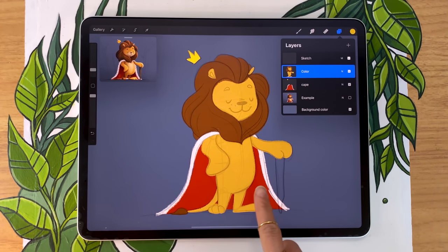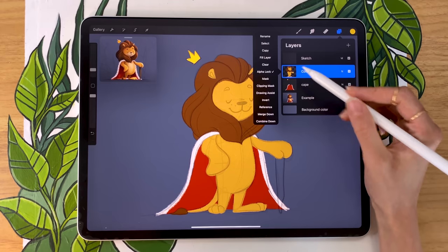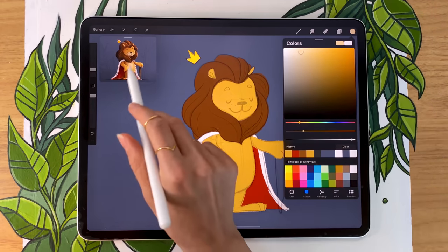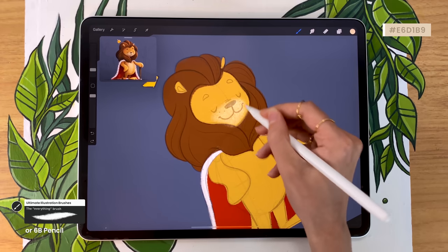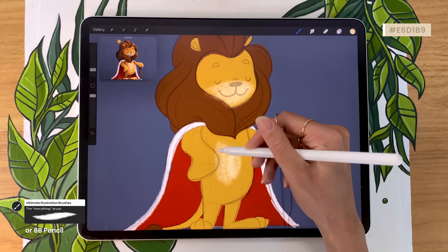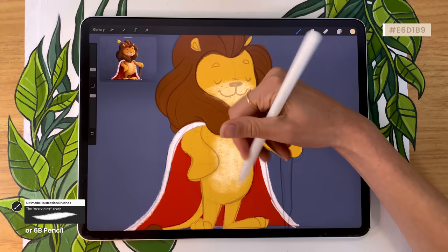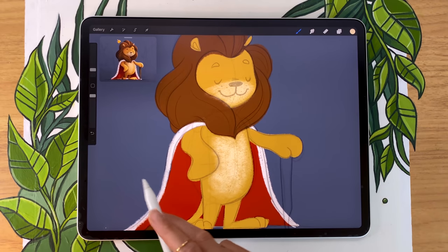In order to be drawing only within the color blocks we've created, we're going to activate alpha lock. You can do that by swiping your layer to the right with two fingers, or by tapping on the layer and activating it manually in the menu. Everything we draw on this color layer now is going to stay within the shape we already have drawn on it. With that, we can pick a different version of our fur color — I'm going with kind of a cream — and add more details. As you can see, if I go crazy it does stay within the lion shape.